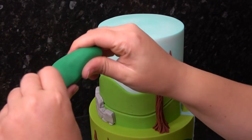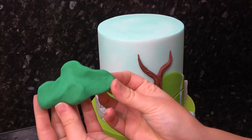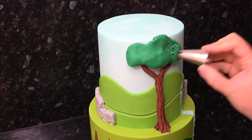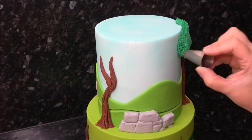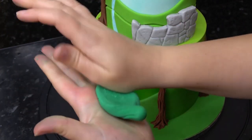I'm going in with an even deeper green now and just squashing a random cloud shape, which I'm sticking to the top and adding lots of that fluffy leaf texture with a large star piping tip. Add these all around the cake too.